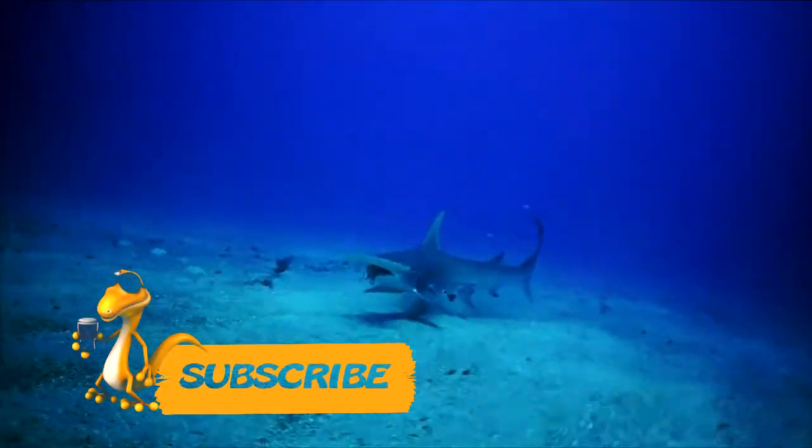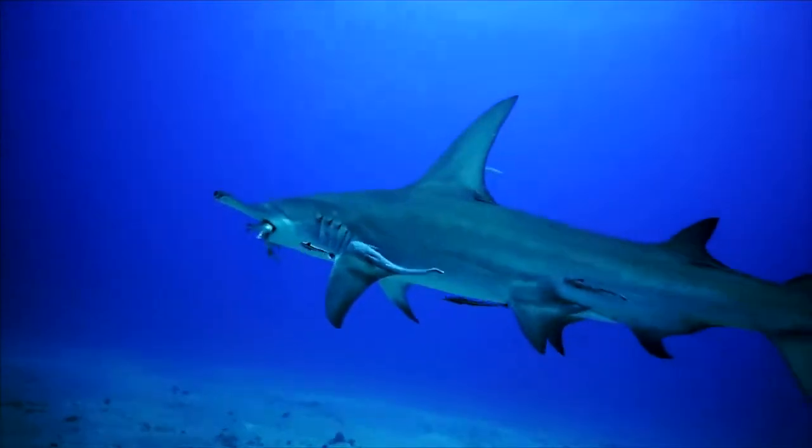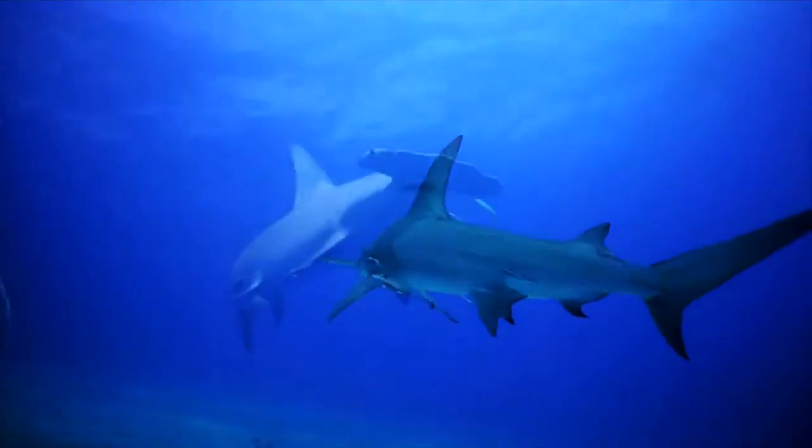Hammerhead sharks are especially dangerous during the breeding season. Female sharks swim with their cubs, guarding them and teaching them how to hunt, and they choose coastal areas for these lessons.